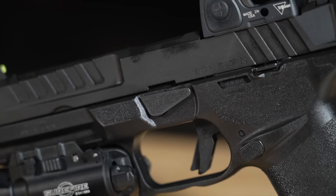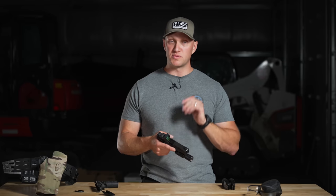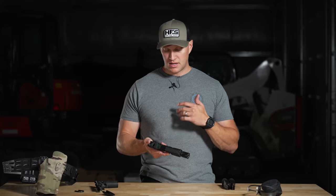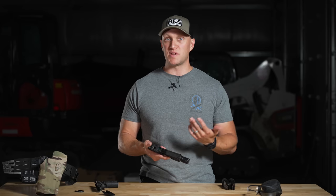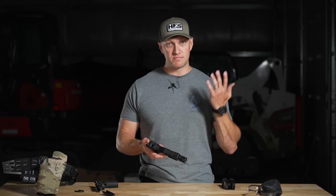On the side you have a standard takedown lever, which means there is no pulling the trigger in order to disassemble this pistol. You simply pull that lever, turn it, and slide the slide right off — you're not having to pull the trigger like you see with Glock pistols. Some agencies are very against that because some officers don't train properly, and there have been accidental discharges because they pulled the trigger to disassemble. It sounds stupid, but it happens.